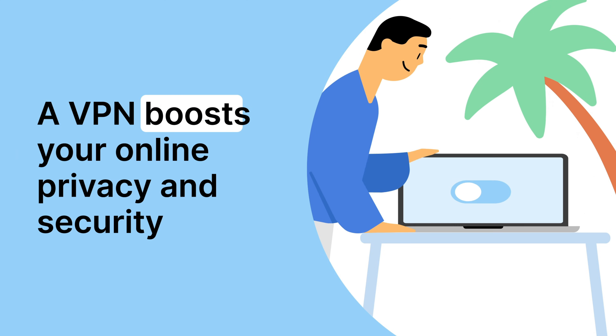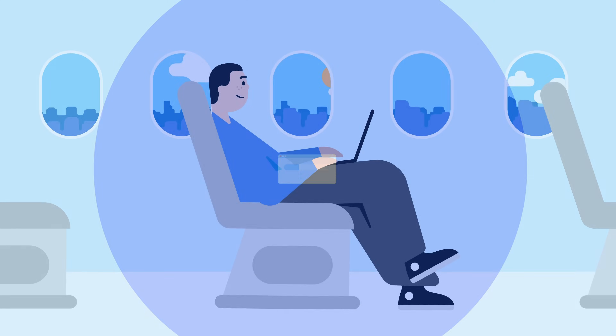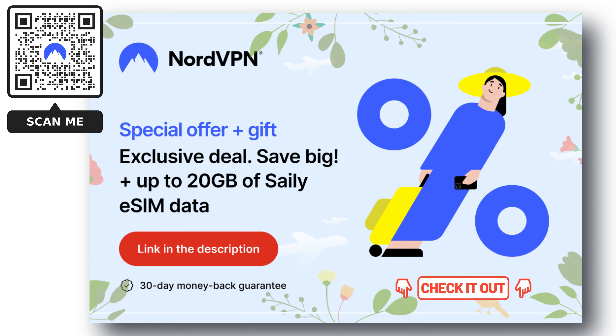It's really important to protect your sensitive information while using the internet. The good news is that NordVPN can help keep your data safe and secure. Plus Nord is more than just a VPN, with added benefits such as freeing you from any streaming restrictions. Don't miss out on the best VPN deal available right now. Check out the links provided in the description to get started and stay protected.